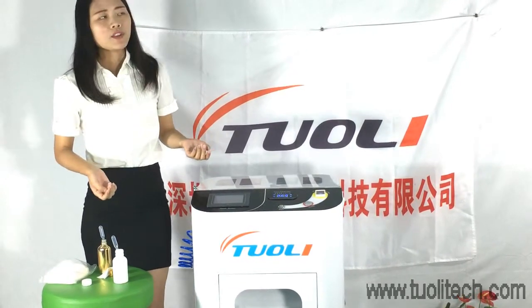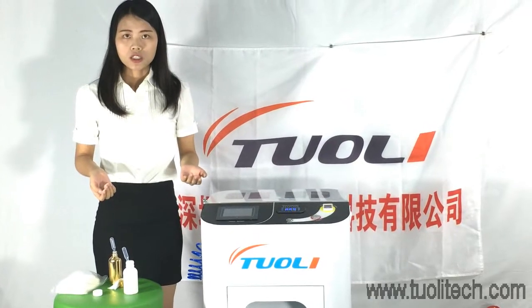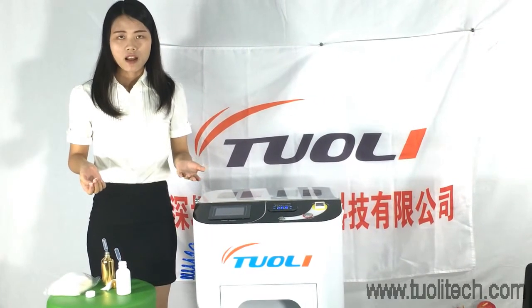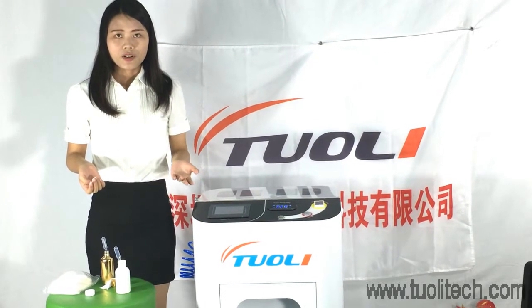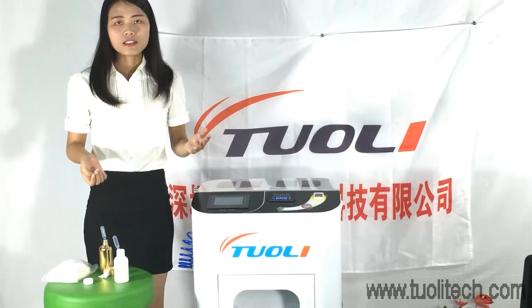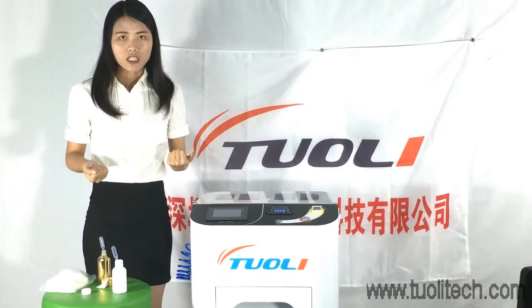We have many customers from different parts of the world — they are from India, America, Brazil, Venezuela, and more. We know that this is a big market and we want you to join us for this opportunity.